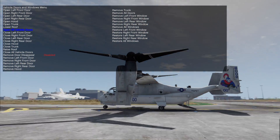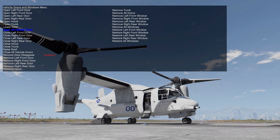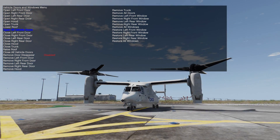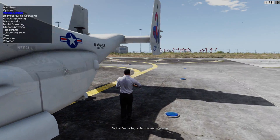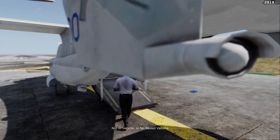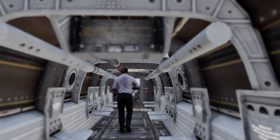Let's open the doors up here. As you can see, the doors can now be opened. You can still walk in the back, which you were also able to do in the Air Force CV-22 version.